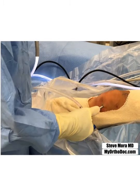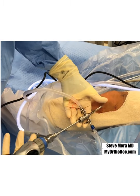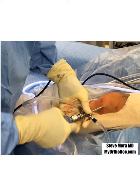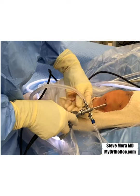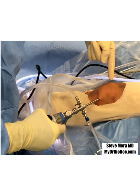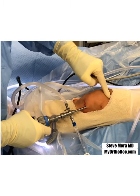Then we take this sheet out, slide the camera in into the sheet. Make sure it's locked in, make sure our water is on, suction off. The knee will start to fill up with water.